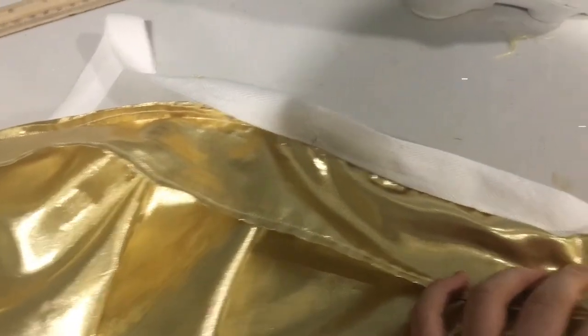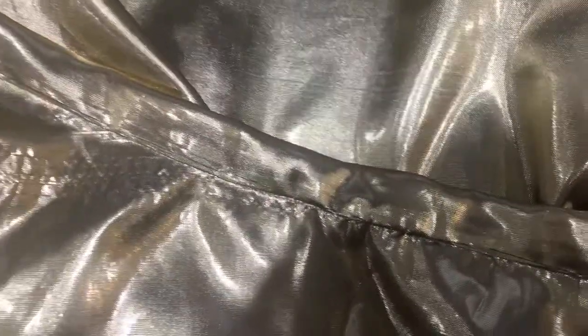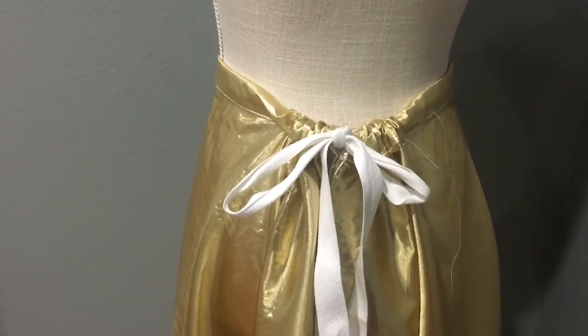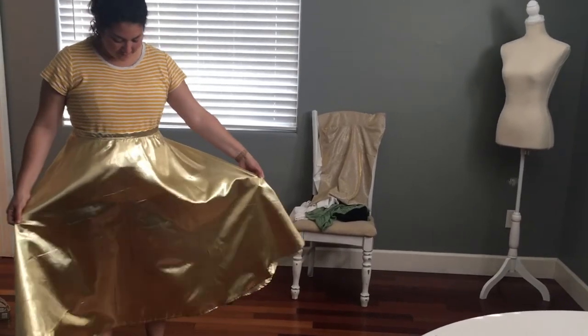The next step was to fold the waistband over all of the cotton tape and baste it into place. I usually hate basting, but since this fabric is so slippery I didn't want a huge mistake on something as noticeable as the waistband. I sewed a straight seam along the bottom of the waistband, and in the back it turned out well as a drawstring — the front stays flat while the back can gather up to fit. Here's Joanna trying the skirt on to make sure it was the right length, and I thought it fit really well.